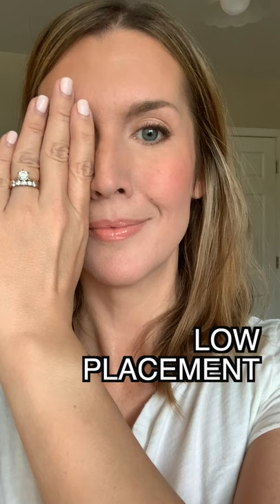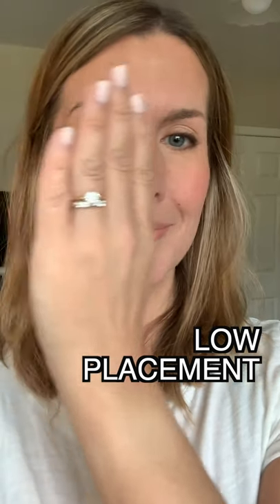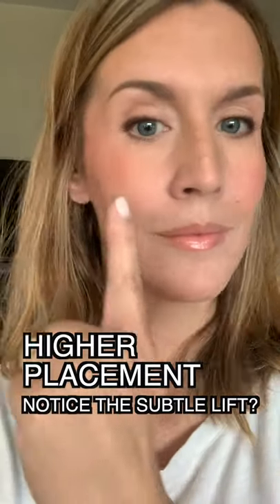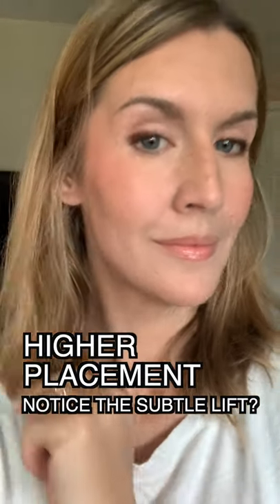This is a simple blush trick you can do if you want to lift the face and look a little bit younger. We're typically told to put blush on the apples of our cheeks, but as we get older, that placement can start to drag our face down because over time we're losing facial volume, facial fat, collagen, and elasticity.